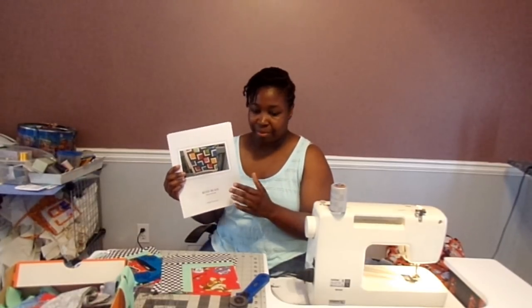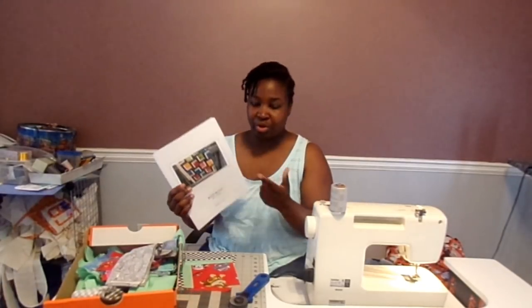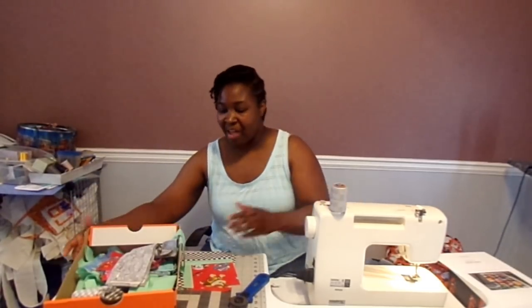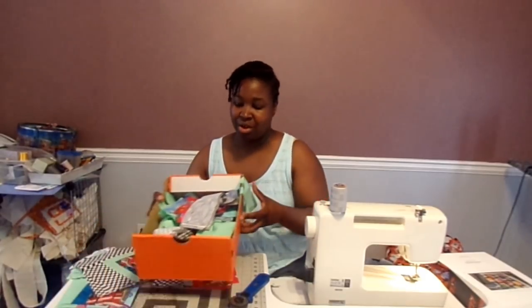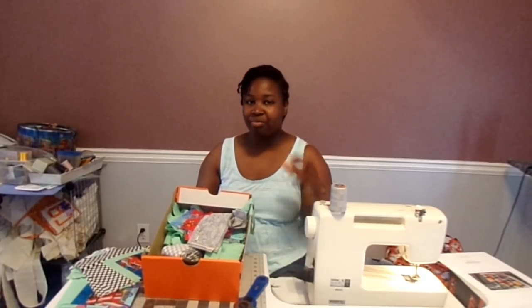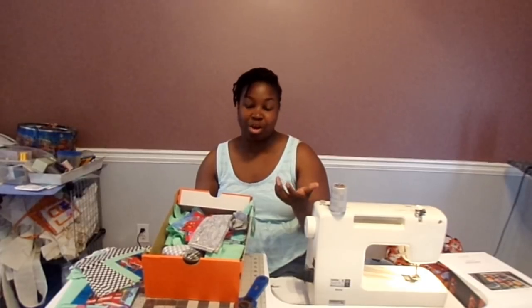The first step to making this quilt would be to choose your fabrics. I did do a video about choosing fabrics, so I'll link that below in the description so you can check that out. It is pre-cut friendly, so when you check the pattern, you can use jelly rolls and honey buns — jelly rolls are two and a half inch strips, honey buns are one and a half inch strips — and you can use a five inch square charm pack.